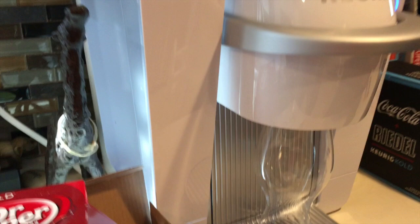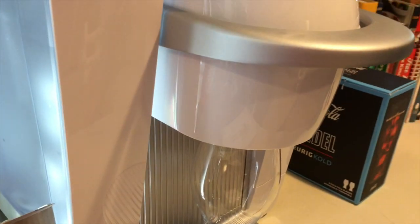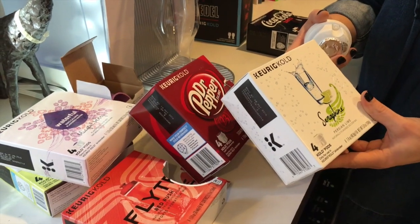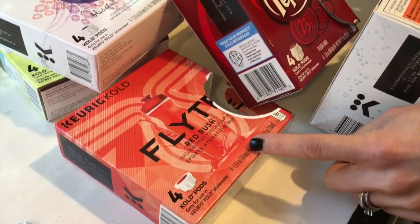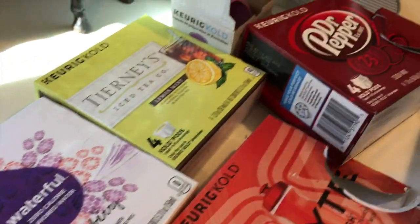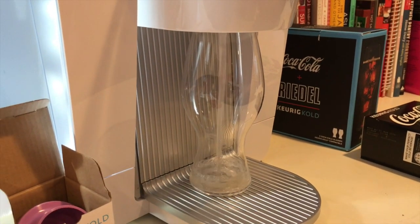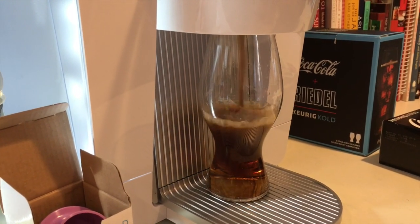You can hear it going, which is cool. While we're waiting, here are some of the flavors available: Dr. Pepper, Serafina naturally flavored seltzer, Red Rush which tastes kind of like a Gatorade, Waterfall zero-calorie flavored water, and iced tea. They come in four-packs for about five bucks — so about a dollar twenty-five per drink.